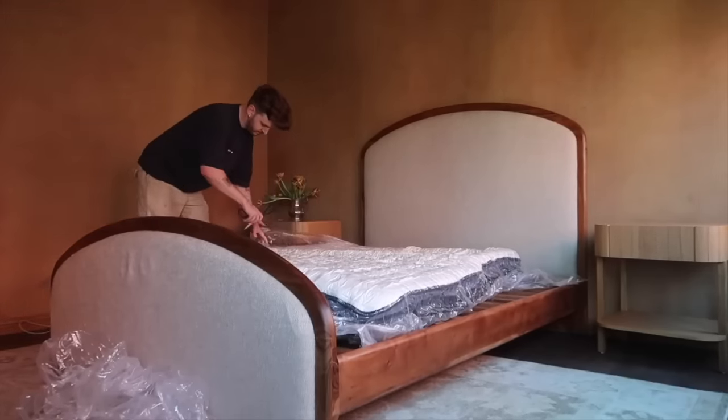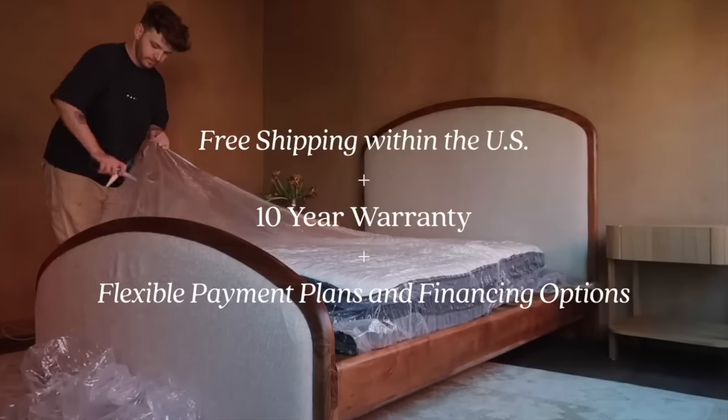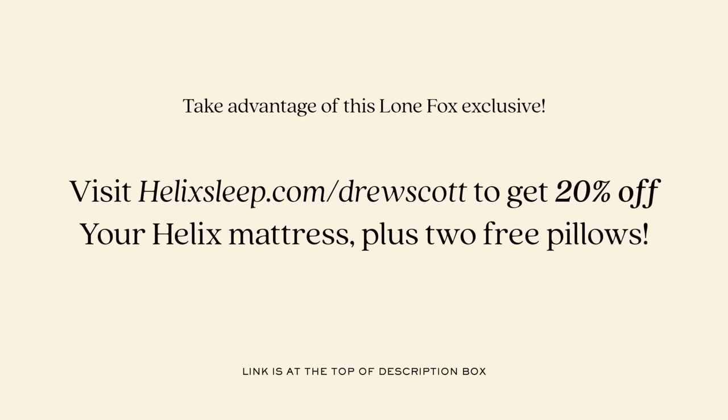Helix also includes a 10-year warranty and offers different financing options and flexible payment plans, which is really nice since mattresses are a larger purchase. I've unboxed over 10 mattresses from them and every single one has been top-notch. If you're in the market for a new mattress, you can get 20% off your Helix mattress plus two free pillows using my link at helixsleep.com/drewscott — also linked at the top of the description. But let's dive into some more bed styling.